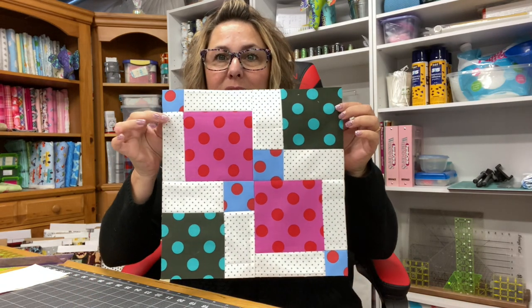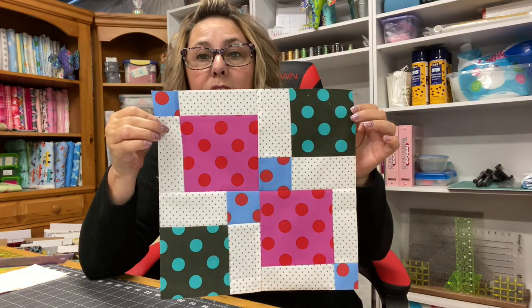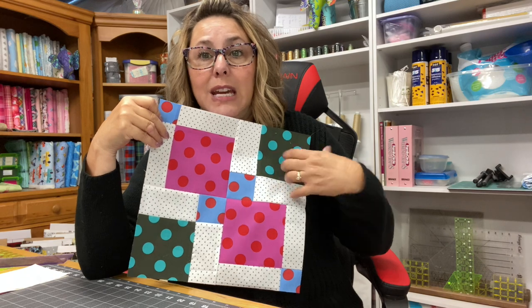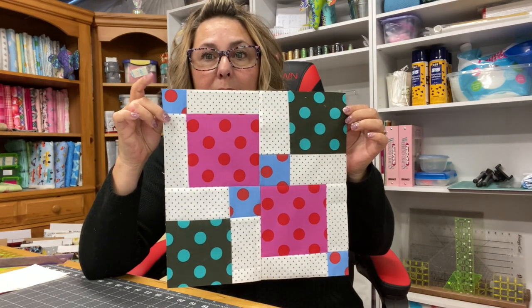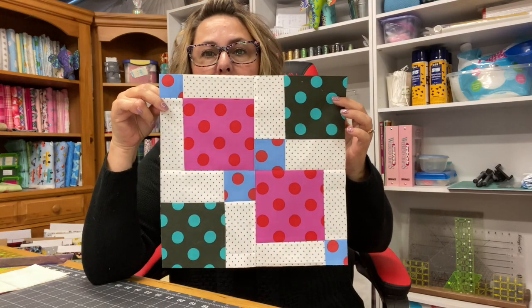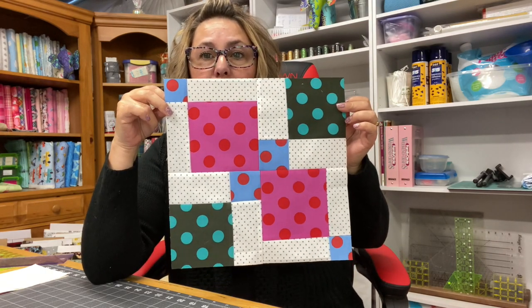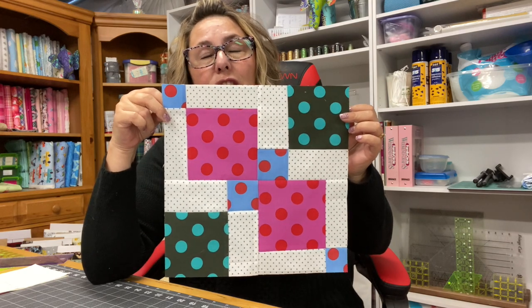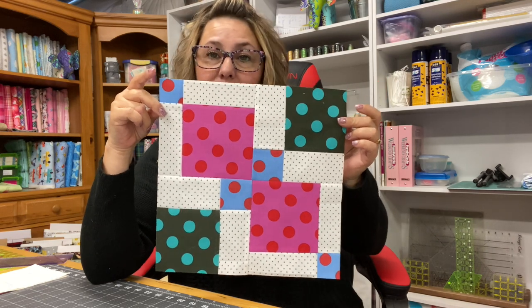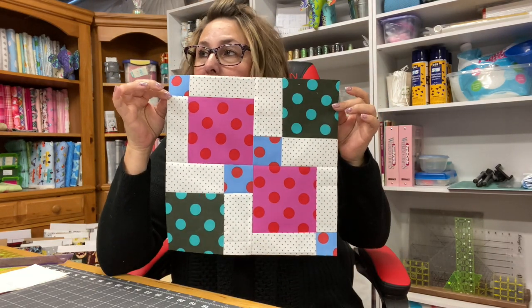This is block number 11 — this is what it currently looks like. It's very cool and very easy to make. I have already squared it up to 12 inches, so that's why the square in the corner is smaller than the squares here. Keep in mind that when you square it up, these will become smaller on the ends. This is called a disappearing nine patch. It looks so cool when you get this design going in a quilt. I actually made a disappearing nine patch quilt for a charity auction and it turned out amazing. I have a playlist called Disappearing Nine Patch, so go ahead and check that out.